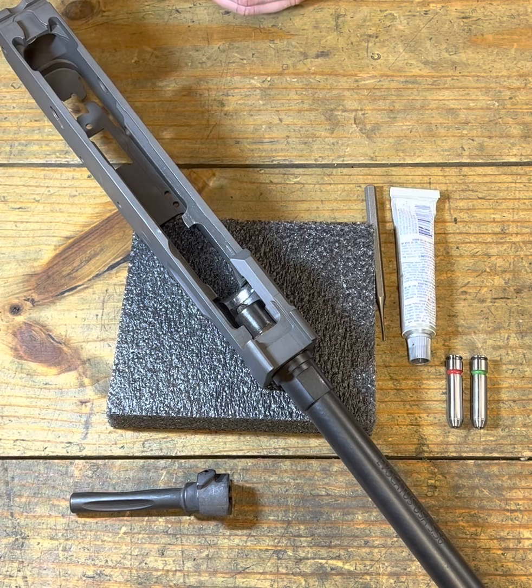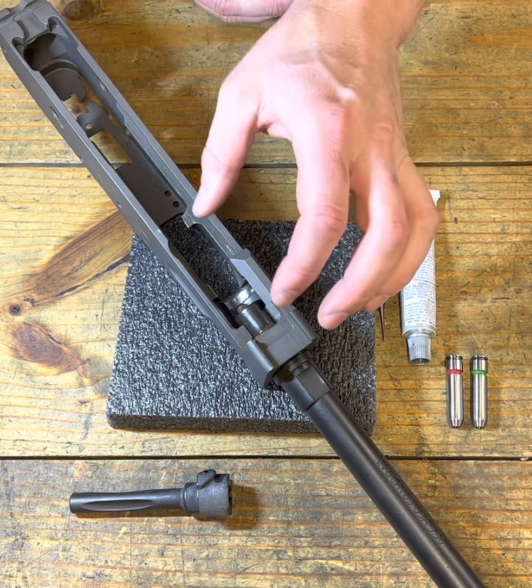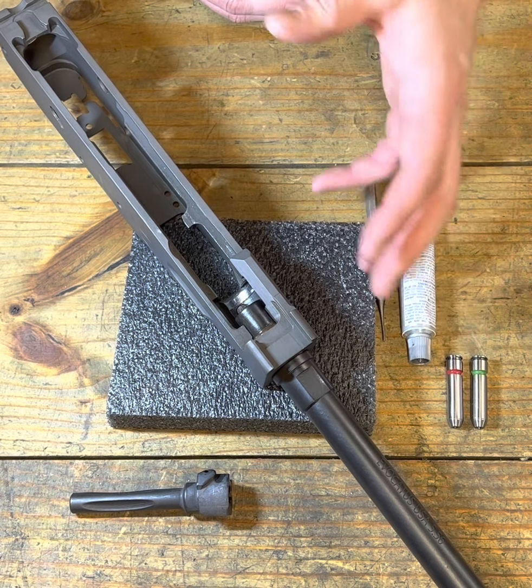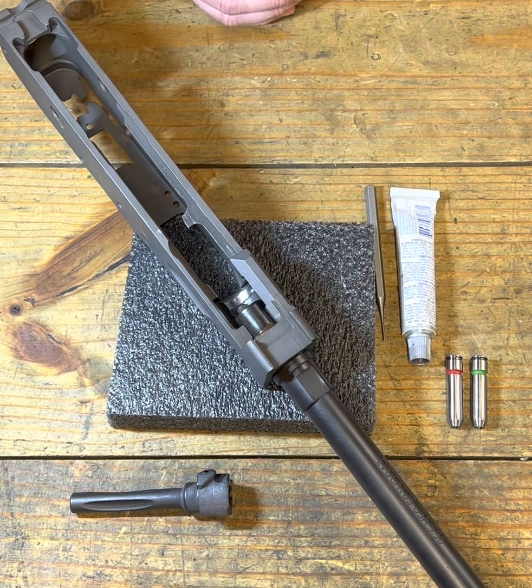Hello, all you freedom lovers out there, and welcome to part two of How to Galil, force matching our bolt. Previously we covered how to install our barrel into our receiver — it's threaded and needs to be torqued to spec. We've also covered how to strip our bolt, and now we're going to need to force match that bolt.